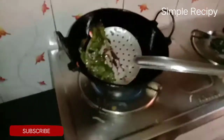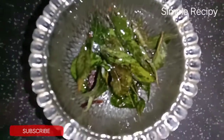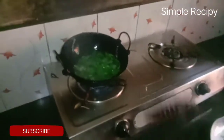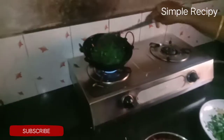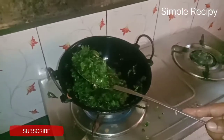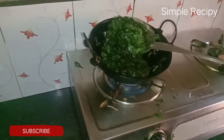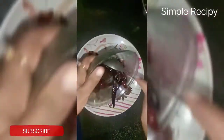Now we have to cut it. Now we are going to cut and finish. Now we have to mix it up. Now we have to mix the curry with this. Mix it up.